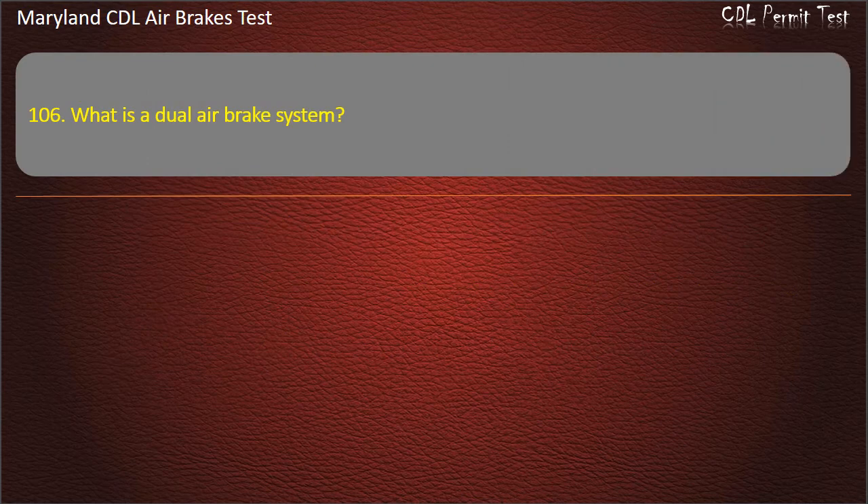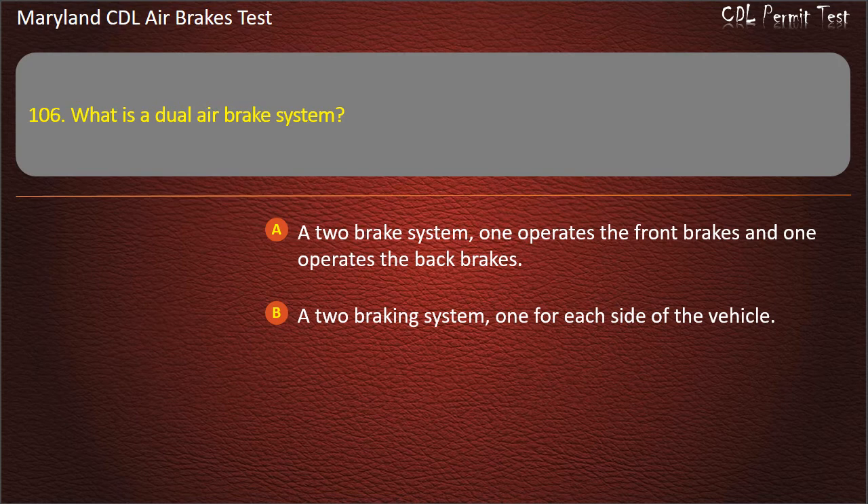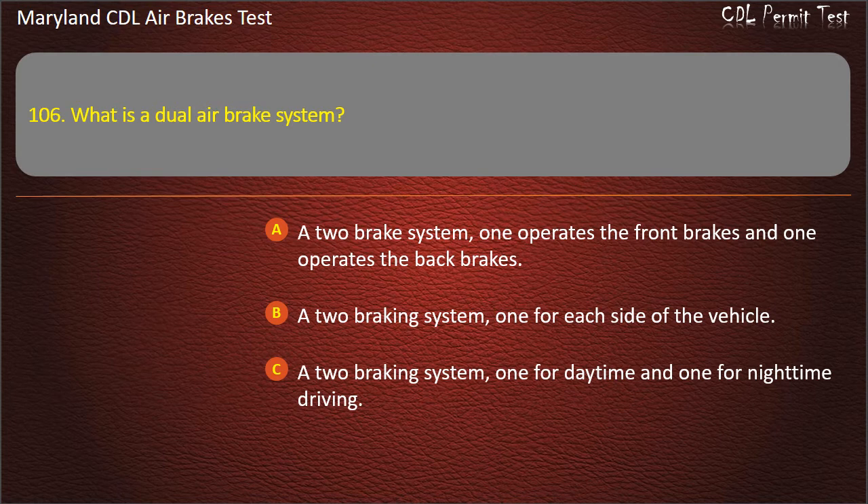Question 106. What is a dual-air brake system? A two-brake system — one operates the front brakes and one operates the back brakes; A two-braking system — one for each side of the vehicle; A two-braking system — one for daytime and one for nighttime driving. Answer: A two-brake system — one operates the front brakes and one operates the back brakes.